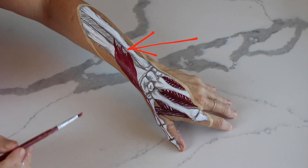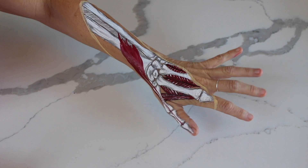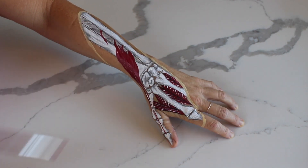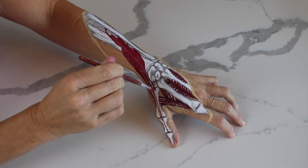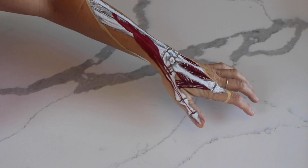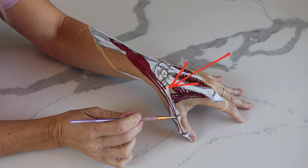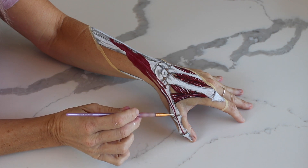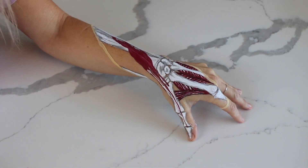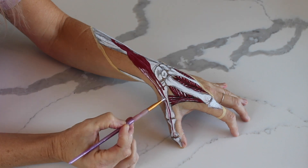The third long muscle of the thumb I'm painting is the abductor pollicis longus, which is the most superficial, reaches up a little bit higher onto the ulna, and inserts into the base of the first metacarpal. As I paint on highlights and shadows to make these muscles pop, the main thing to notice is that these long muscles of the thumb are going to pull the thumb up and back and away from the hand — kind of like testing out your hitchhiking skills.